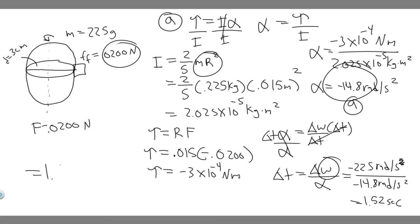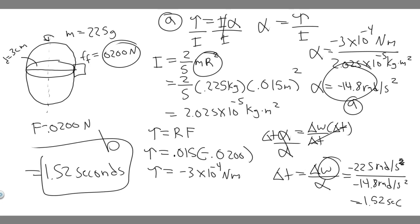So 1.52 seconds is how long it will take to decrease by 22.5 radians per second at this angular acceleration. That's your answer to part B, and −14.8 rad/s² was your answer to part A.